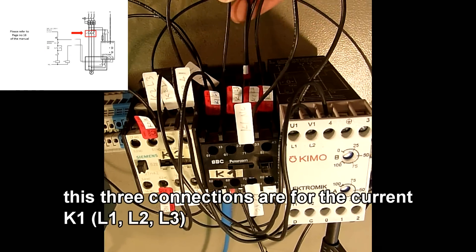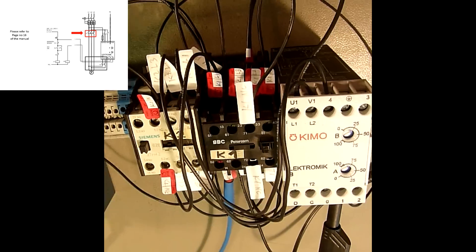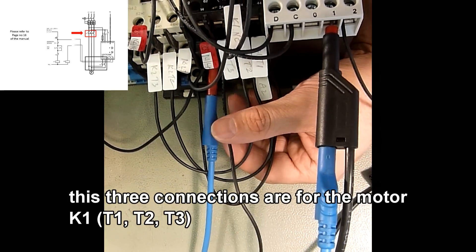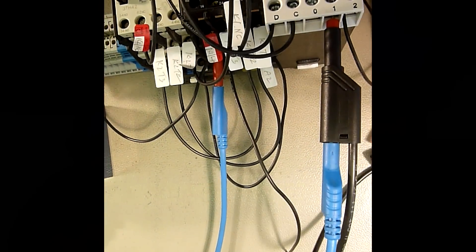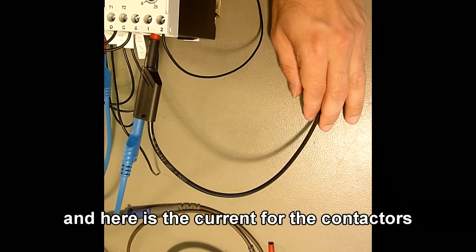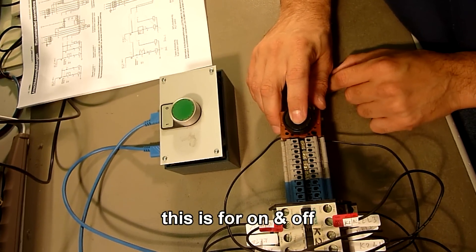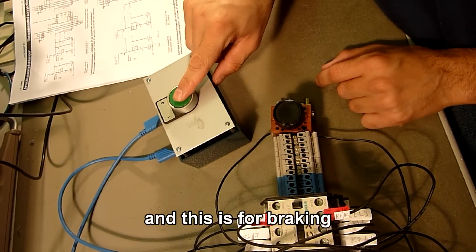The three connections are for the current: L1, L2, and L3. On the other side, the three connections are for the motor. Here is the current for the motor. This is for on and off, and this is for braking.